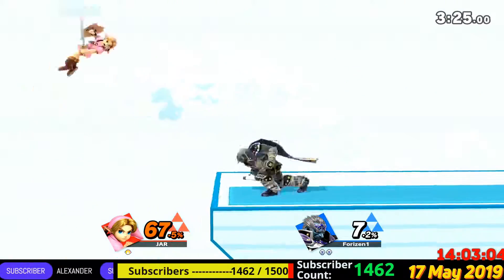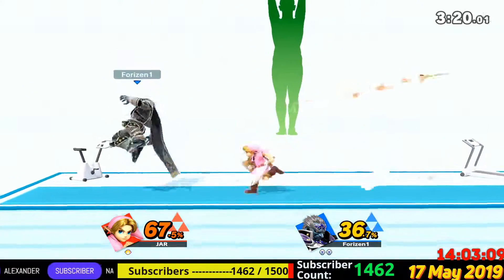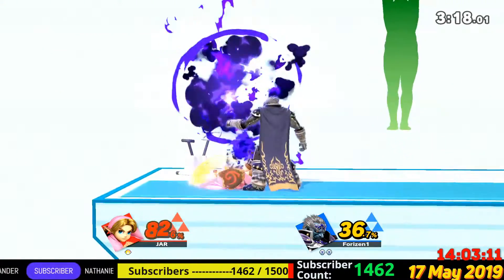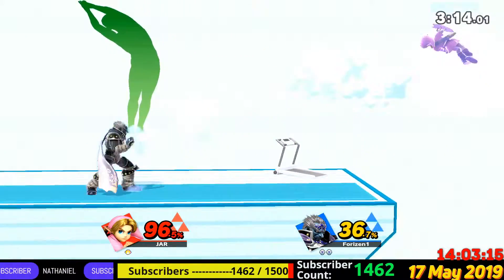Follow my lead as we work on this pose. Feel your waist stretching.